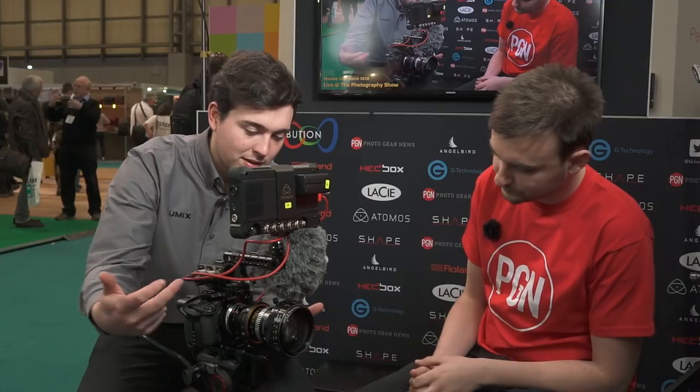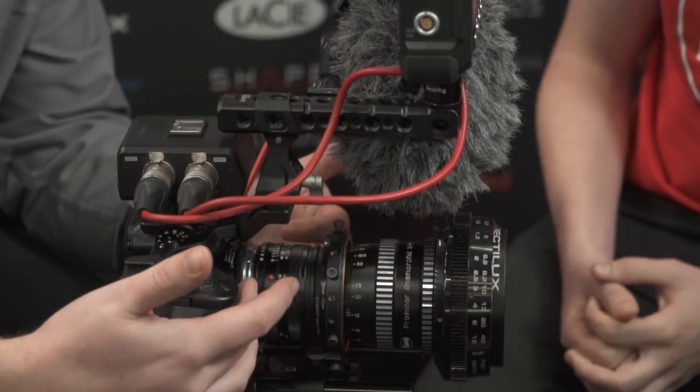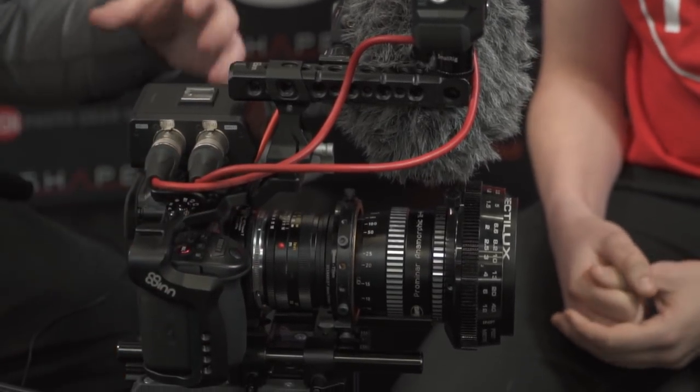It's a little bit overloaded because we've been demoing it, but basically the core of it is we have a custom anamorphic setup — it's basically a projector anamorphic, a Leica lens, and this thing on the front basically allows you to focus it. That's on the speed booster onto the GH5S, so you're getting around 32 millimeters horizontal and 16 wide with the anamorphic.